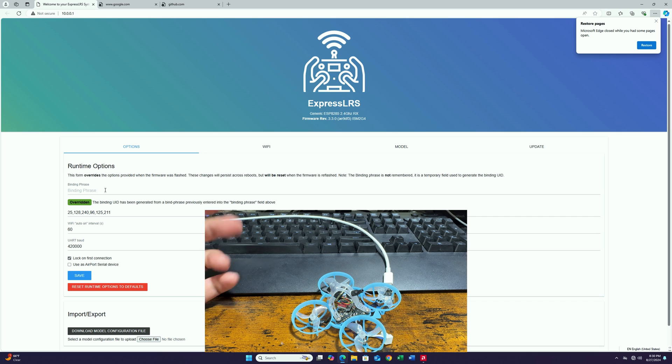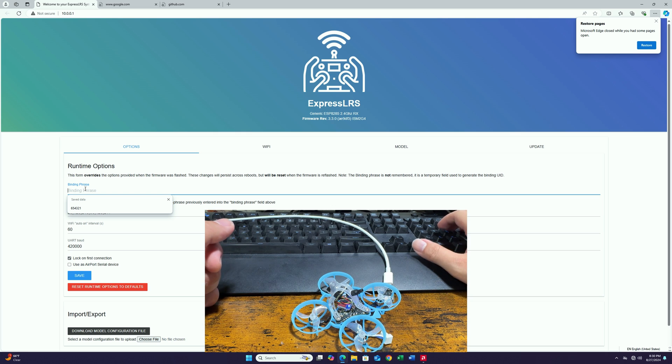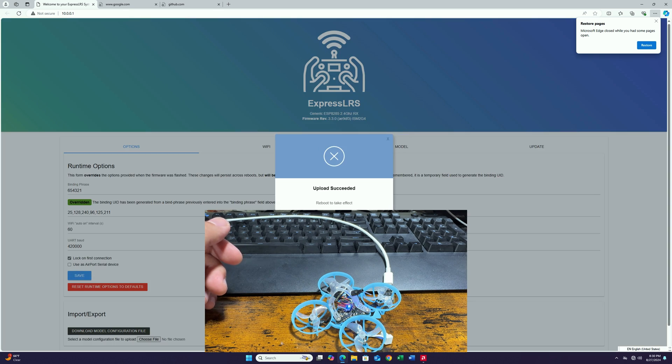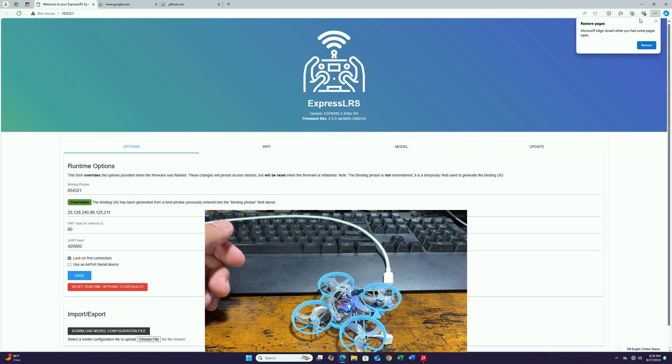To set up a binding phrase is really simple. All you have to do is type in your binding phrase right here, as long as it is the same as your radio. If you don't know how to set up a binding phrase for your radio, I have made a video just to talk about that topic — the link is down below. We'll type in '654321' as my binding phrase. You can set up whatever you like as long as it matches your radio. Then hit 'Save and Reboot.' And this is how simple it is to set up a binding phrase.